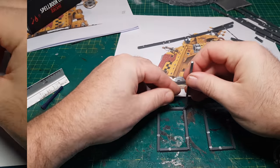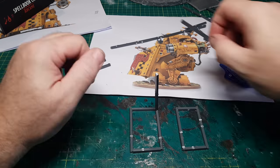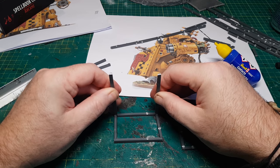I now have loads of boxes of sprues that you guys have been sending in, so thank you so much for that. Leave some comments down below about what you'd like me to make next, as I do read every comment — and you never know, next time I might be making something you suggested.